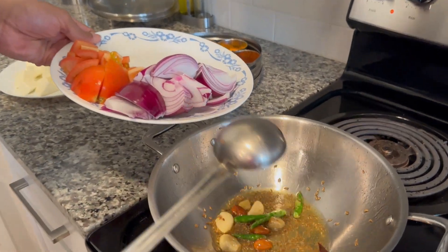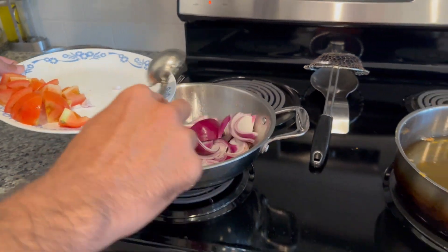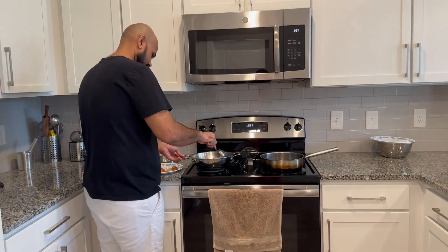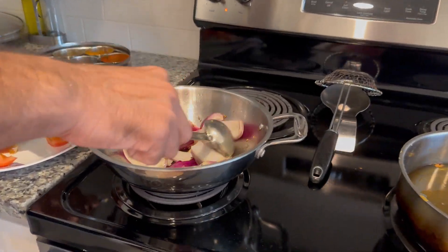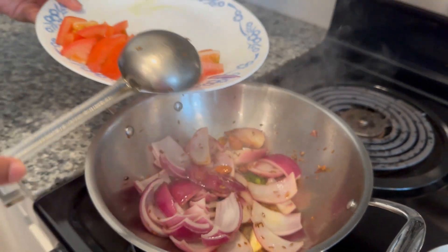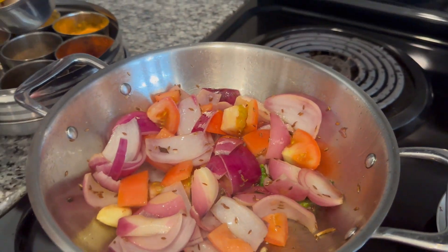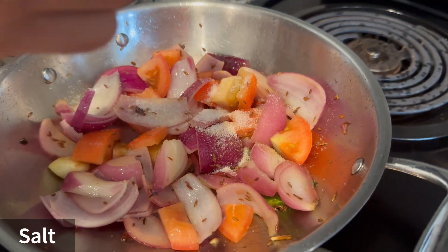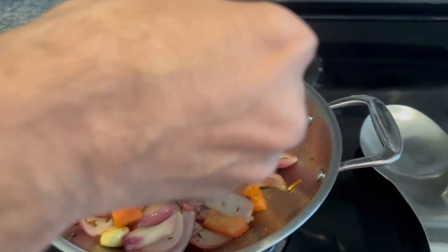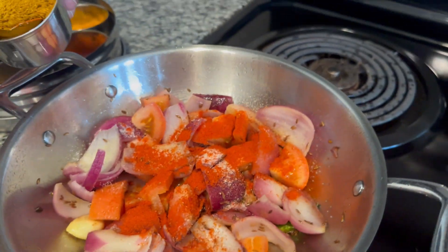Onion, Tomato, Salt, Red Chilli Powder, Chicken King.